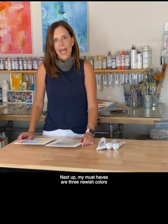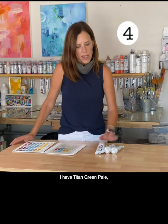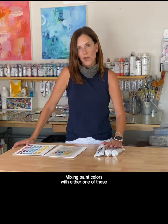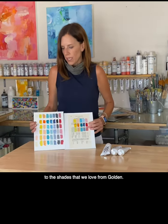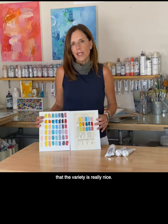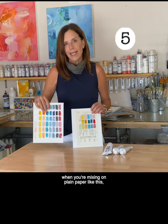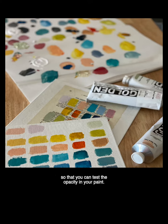Next up, my must-haves are three newish colors from Golden heavy bodied acrylics: Titan Green Pale, Titan Violet Pale, and Titan Mars Pale. Mixing paint colors with either one of these provides really nice variety to the shades that we love from Golden. You can see the variety is really nice, and I recommend that you test your colors when mixing on plain paper like this, but also on top of a text page so that you can test the opacity in your paint.